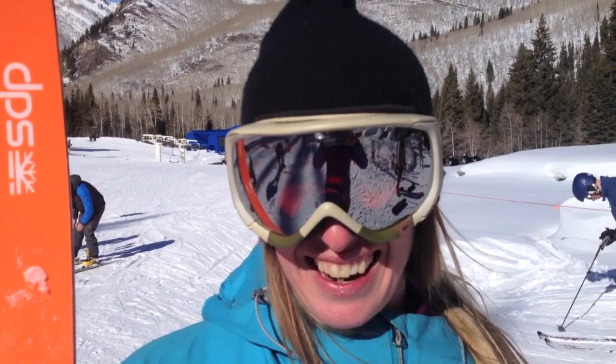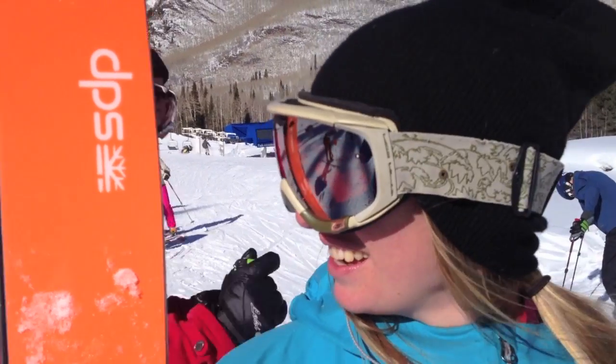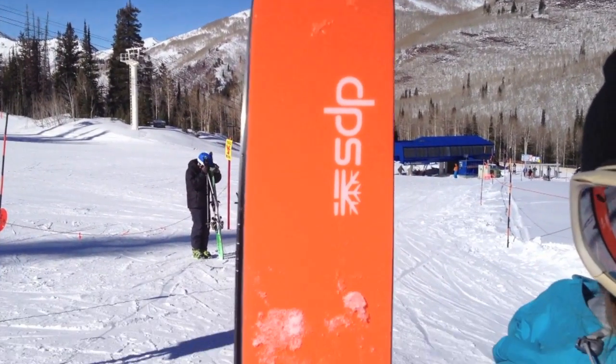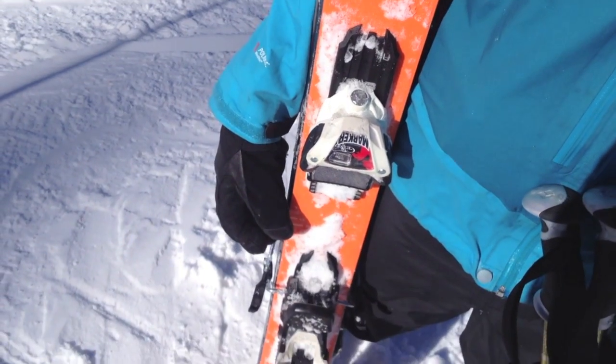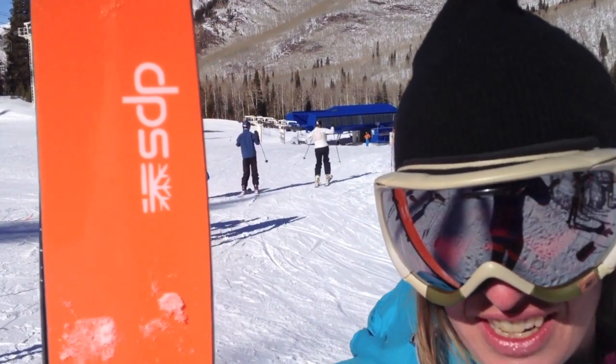I can see these things are really nice. My name is Tess. I'm from Backcountry Essentials up in Bellingham, Washington. I just tested out the DPS Whaler 99s. I ski the 112s on a regular basis and love them. I think the 99s would be a good addition to the quiver.